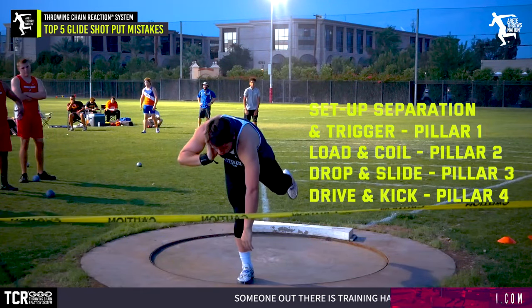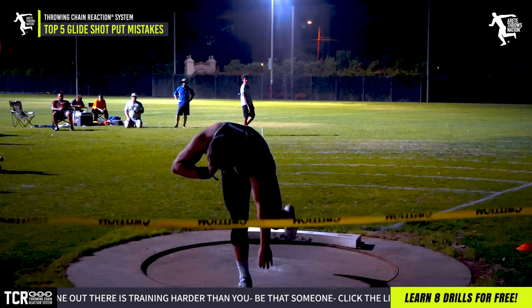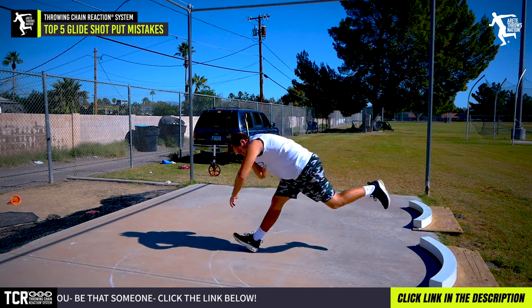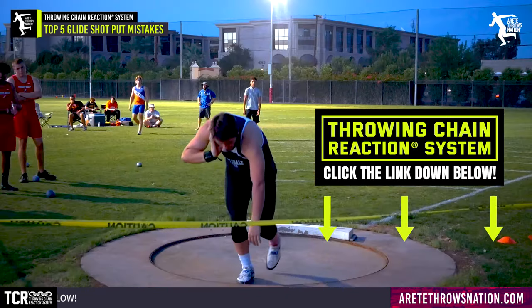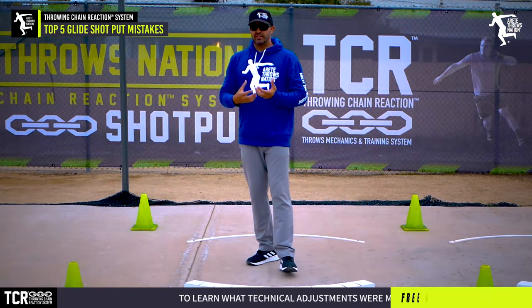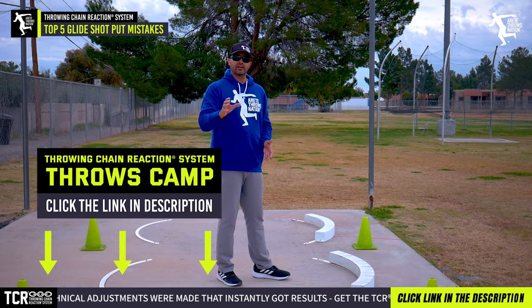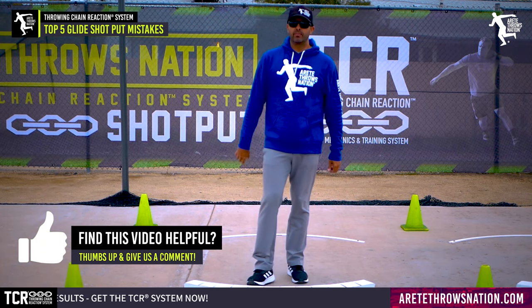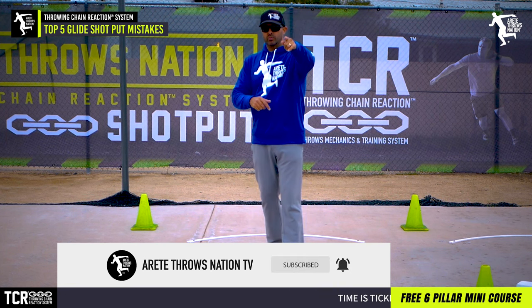If you'd like to learn more about how to throw the glide and avoid these mistakes — and if you're watching this video, you've probably seen a lot of them yourself or maybe you're doing them — grab our free mini course. If you really want to dive deep, become a member and we go through this step by step. The throws are technically complex, but when you understand what you need to do, it becomes much simpler. If you're focusing on the right things every single day, you get better that much faster. Thanks so much for watching — give that subscribe button a punch, turn on notifications, and leave any comments below. We'll see you on the next video.